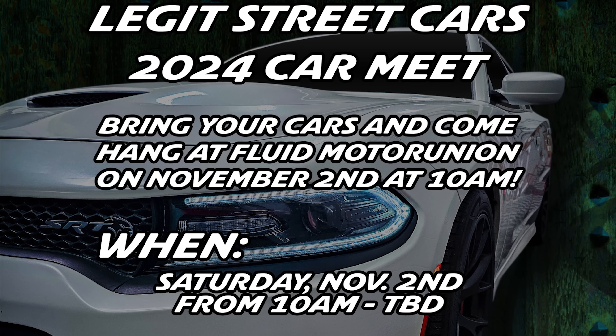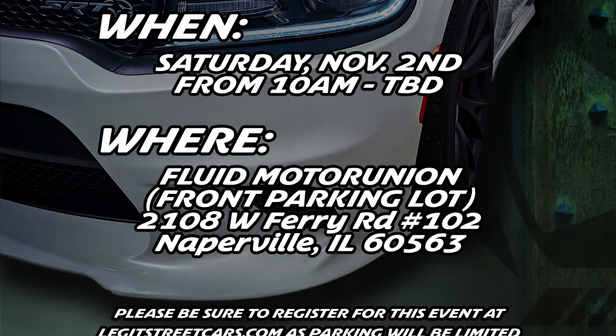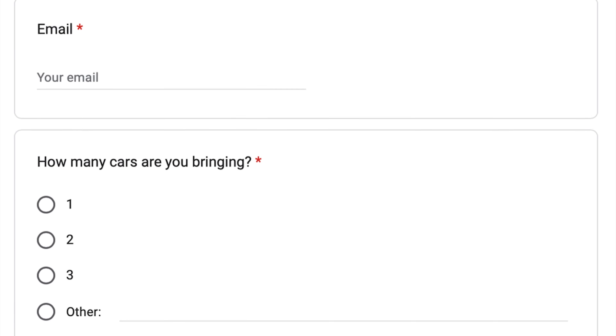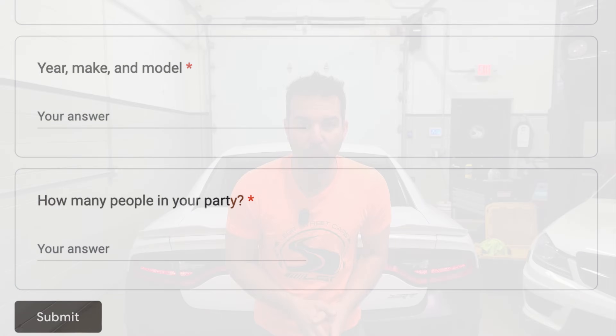Before we begin, I just want to remind you guys that November 2nd, 2024, at Fluid Motor Union in Naperville, Illinois, is the Legit Streetcars subscriber meet. There is going to be an RSVP link down below — please RSVP. A lot of you guys have, but we really need to know on the numbers. I can't wait to see you guys there. Now let's go do some DSM stuff.